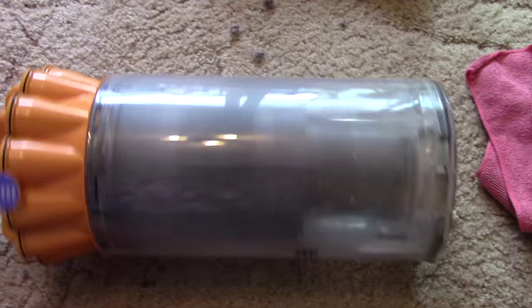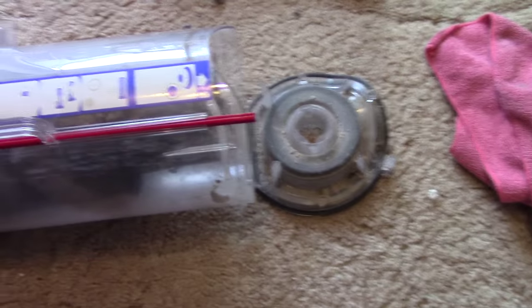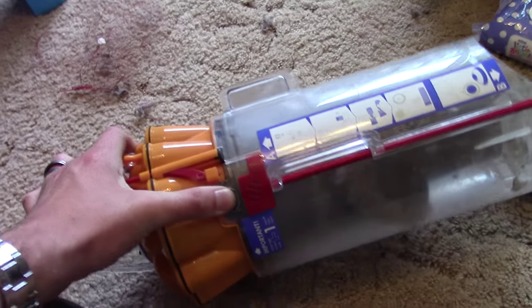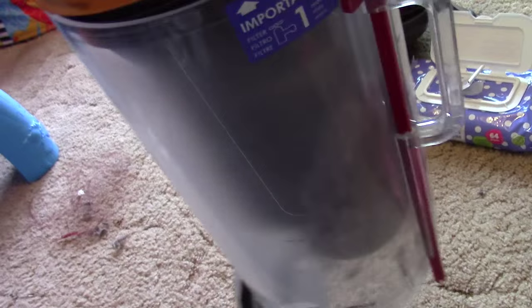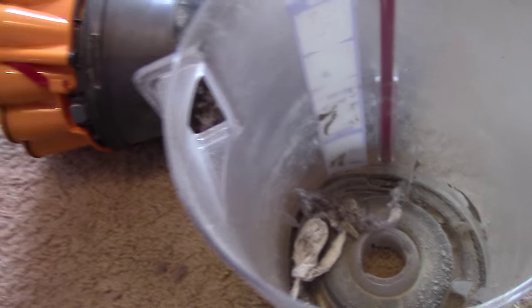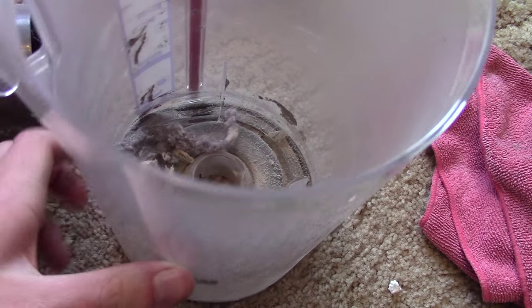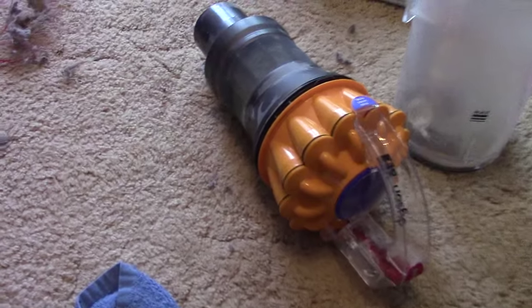I'm going to turn my attention to the bin next because that's going to be a messy job. Right, let's take the old bin apart. It doesn't matter about the dirt and dust - I'll just hoover it up again afterwards. You open that up and there's a little button here - there we go. Look at that - all that hair, dirt and dust sticks to that mesh filter there, and it didn't come out when I emptied the bin because it was full right up. So I'm going to get the wet wipes and clean around inside there, make sure that seal is good.